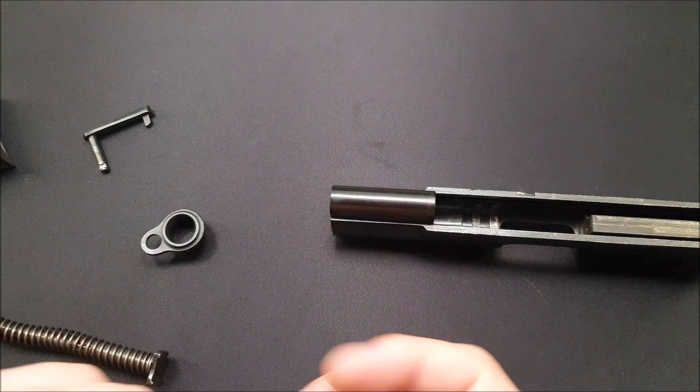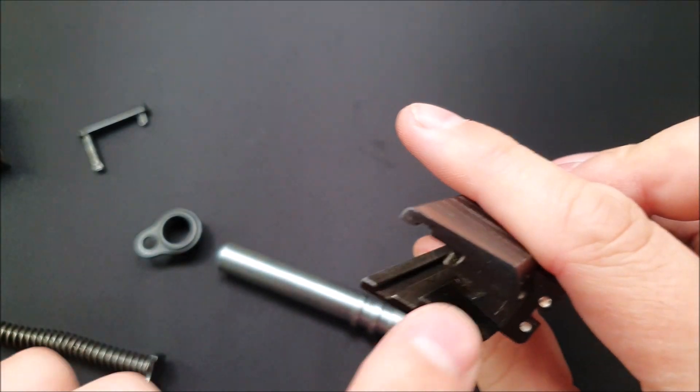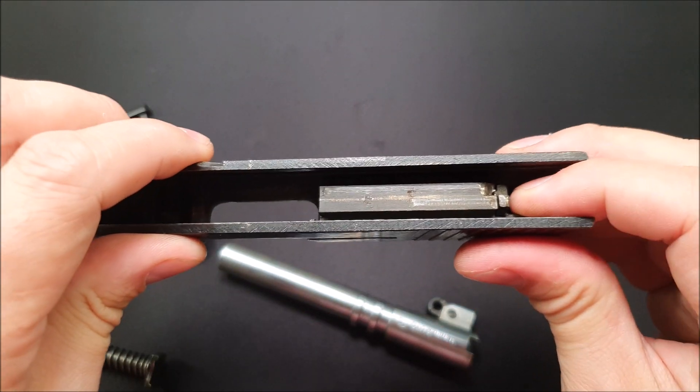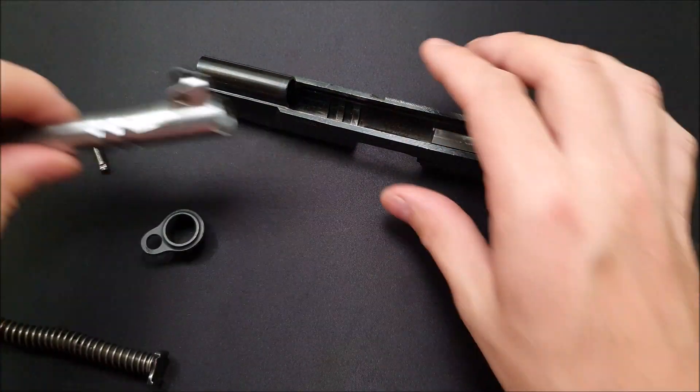Definitely clean out the ramp on there, anywhere in the lugs. The bolt face is a good spot to clean. A little bit out the back is a good idea as well. If you wanted to, you could push that firing pin in and then pull out the firing pin stop and clean that as well.